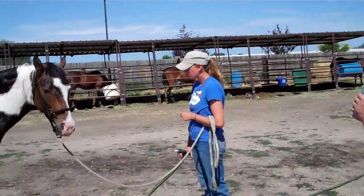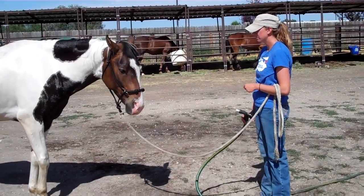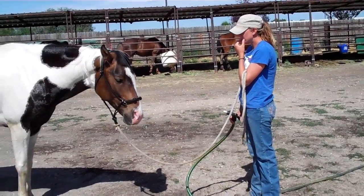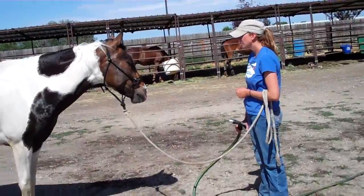I'll ride him tomorrow and Monday and give you the whole lowdown on it. We'll be here every day too, so I'll wait until you're here. We'll come in the morning because it's 100 degrees every day. So we'll see you tomorrow at 9 then. Sounds good. Thank you very much.